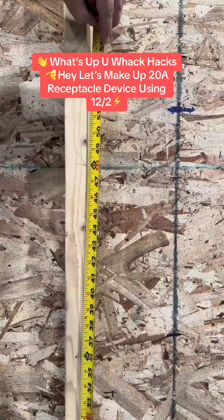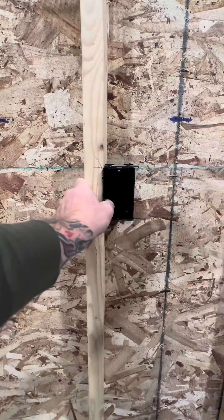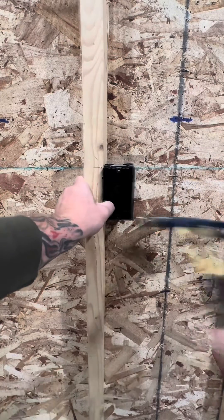What's up, you wack hacks. Let's make up a 20-amp receptacle device using 12-2 coming in, coming out. Secure your single gang nail-on with that claw hammer. Make sure those tabs are sticking out a half inch so your box doesn't get buried by the drywall.